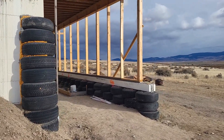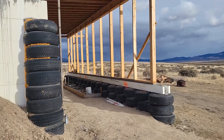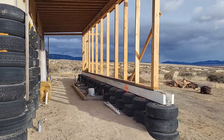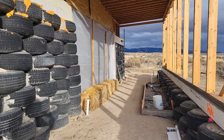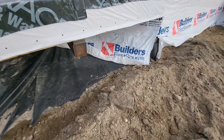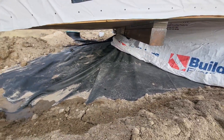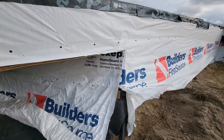We weren't able to frame the east and west walls, so the greenhouse is going to stay open for the winter. We've got some plastic just to kind of keep the inside protected, so some of the EPDM is still exposed up here.